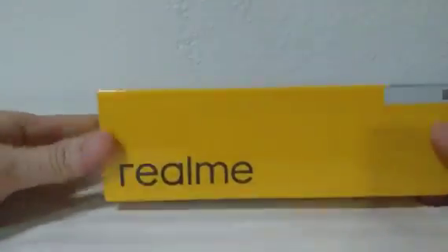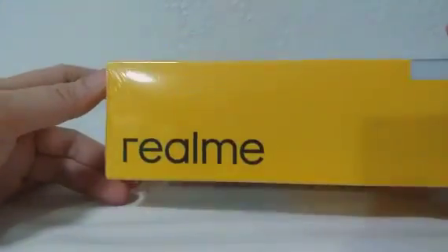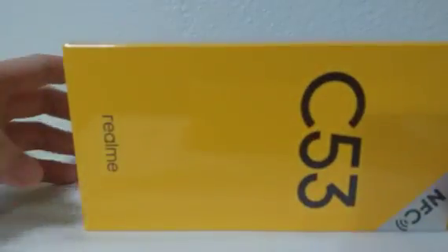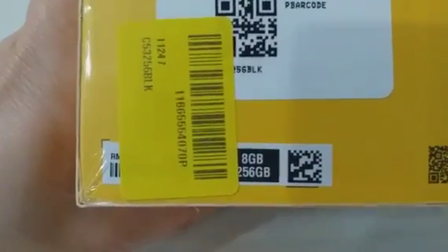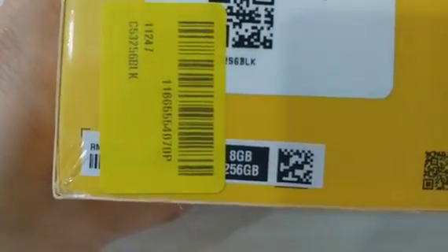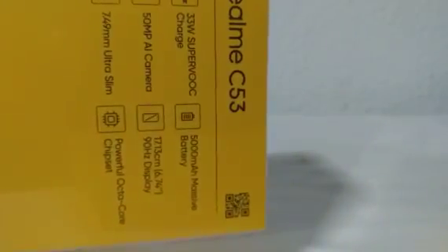Hi guys, welcome back to my channel! For today's video, unboxing ang Realme C53 — pinaka-sikat na mobile online. 256GB, 8GB RAM. Try natin buksan to, guys. At eligible sya sa return.